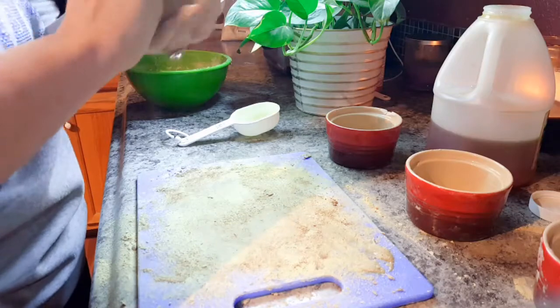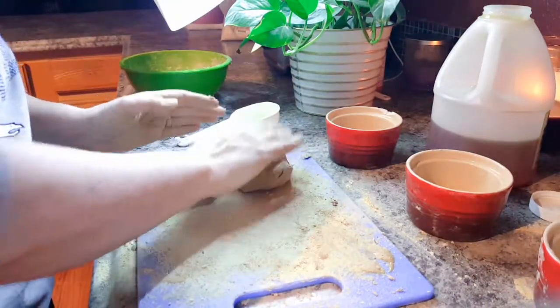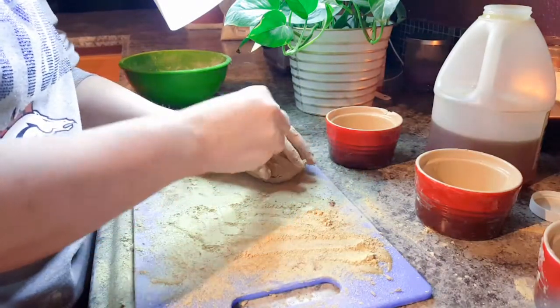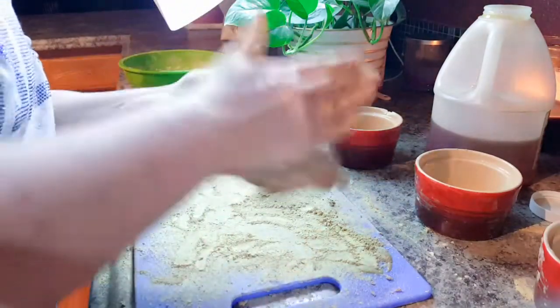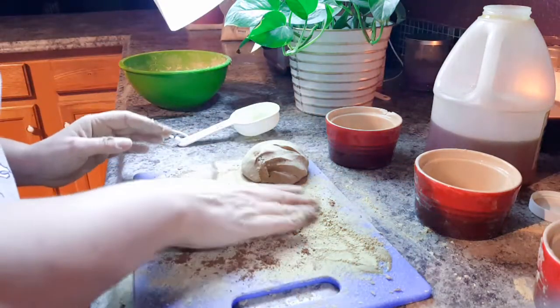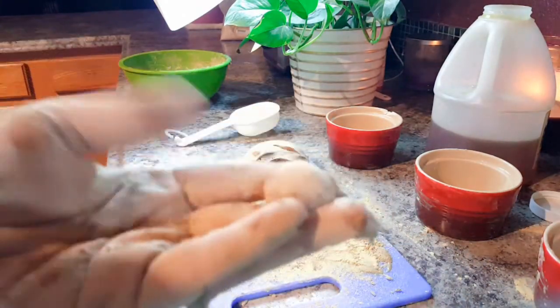The next step is to take that big ball of dough, separate it, and take little pinches to make tiny little balls — those are going to be the lozenges. I'm sprinkling some marshmallow root and licorice root powder on the cutting board so I can roll the tiny balls in that mixture and coat the outside. I'm also putting cocoa powder down to coat the outside as well, so you get a little chocolate taste on the outside. These are bite-sized little lozenges.